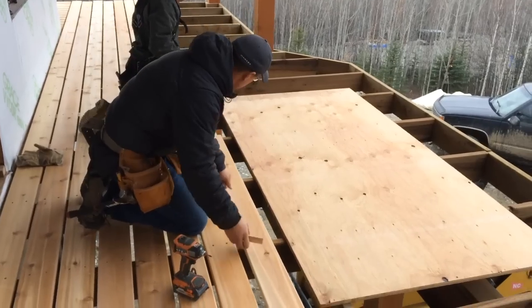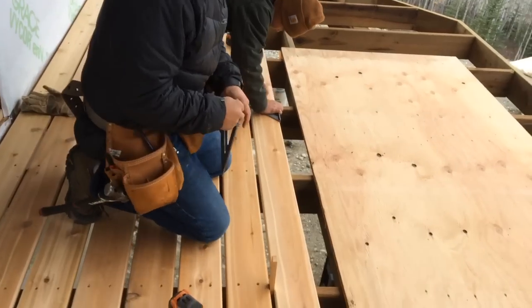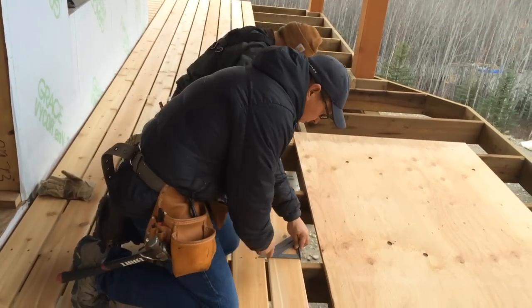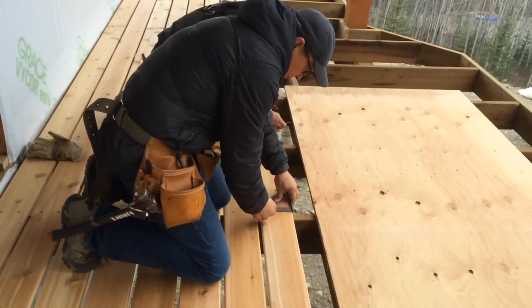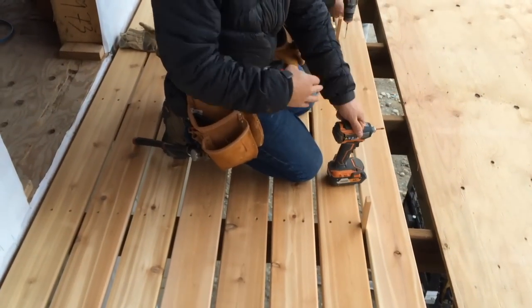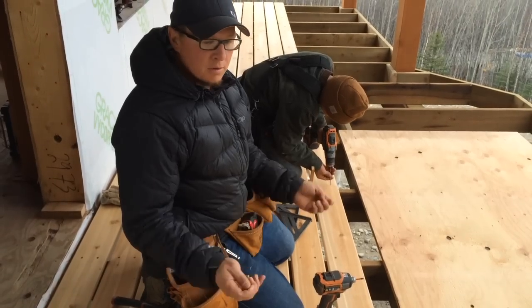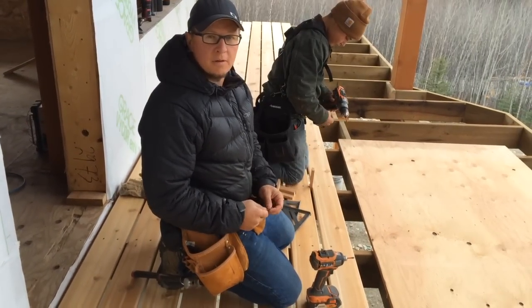We've got our shims out to determine the spacing. It's really easy for putting screws in and keeping them in a straight line. I've got my square marked and lined it up with the stud, then we're going to do an inch and a half in four. Your screws end up in a nice straight line so when you come out and look at the deck it looks like a nice finished product. We're just going to keep adding boards and get this deck all squared away.